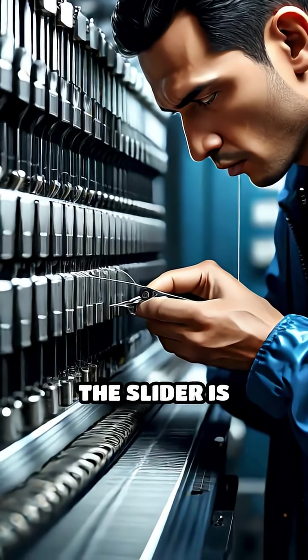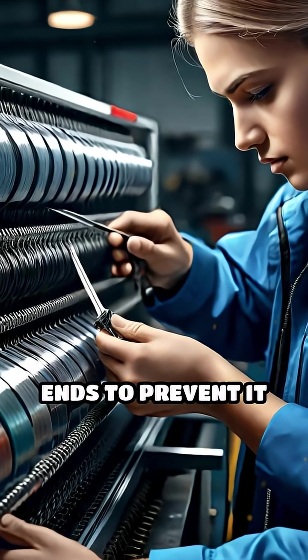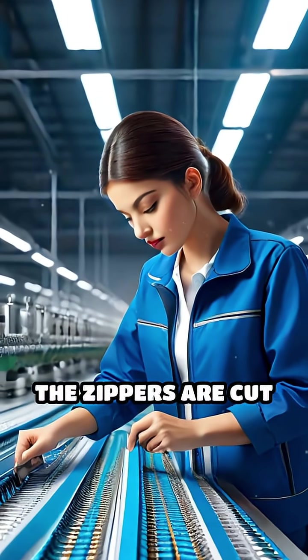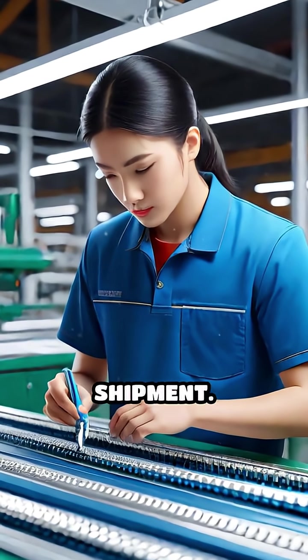During assembly, the slider is threaded onto the zipper tape, and stoppers are attached at both ends to prevent it from sliding off during use. Finally, the zippers are cut to precise lengths, inspected thoroughly for quality, and packaged for shipment.